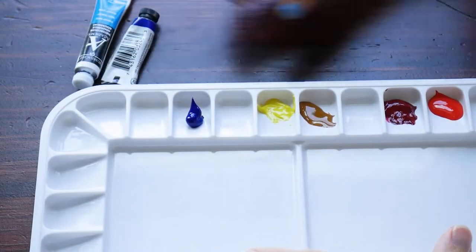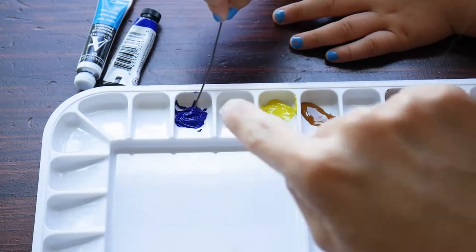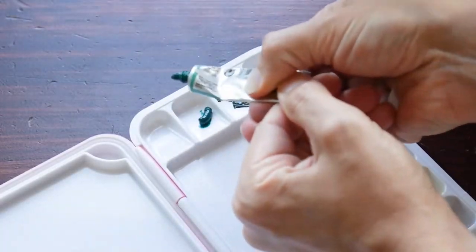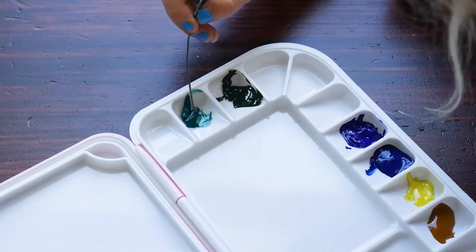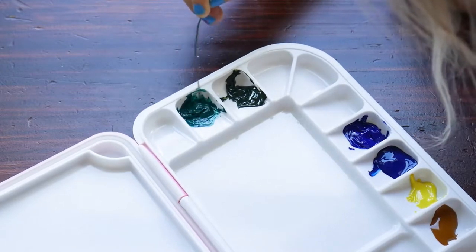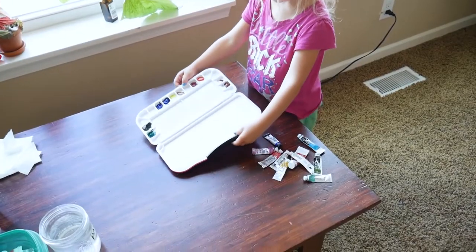Once it dries, because it will dry into this weird solid shape, help it to dry in a less weird solid shape. This Viridian was giving us a hard time so we had to spend more time mixing that one. Always wipe that tool off though — you never want to take it with paint going into the next cake.